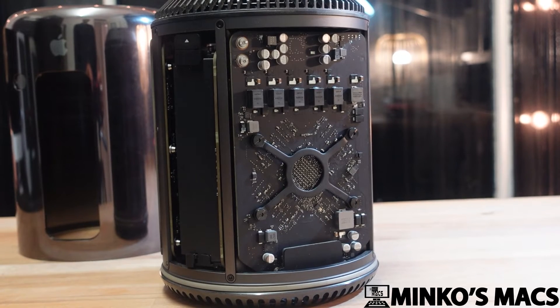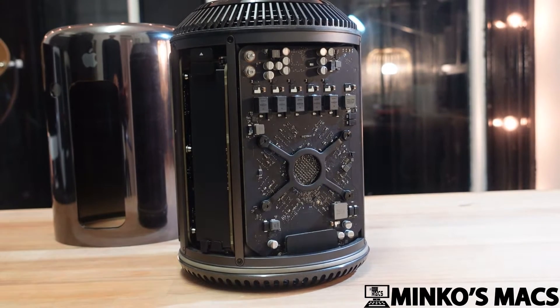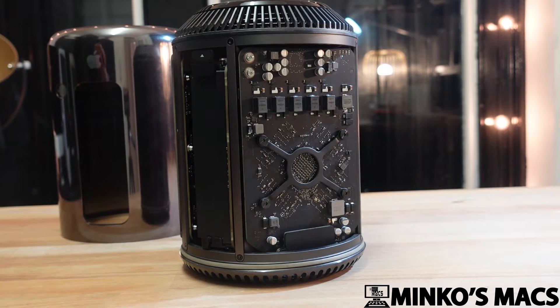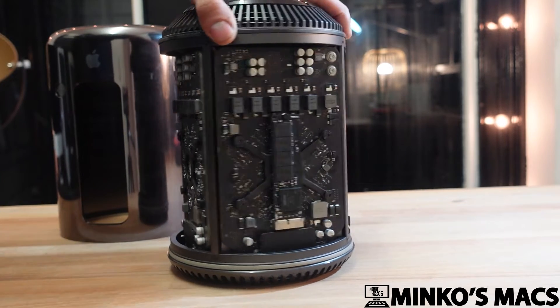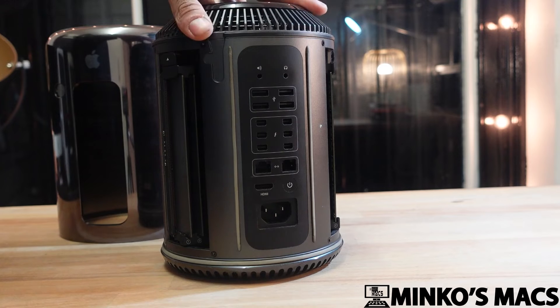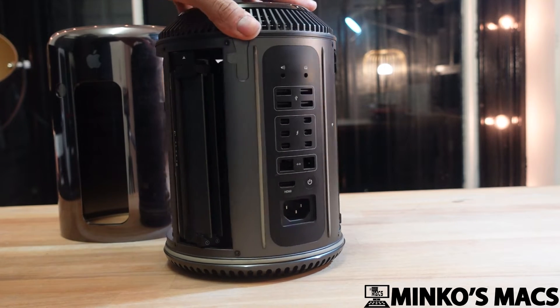Here we have the Mac Pro that was dubbed as the trash can. The issue with this Mac Pro was the GPUs were cutting out, causing a black screen. So if you're getting a black screen, this is a possible fix for you.